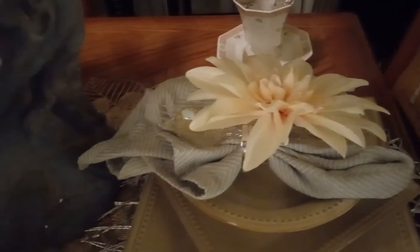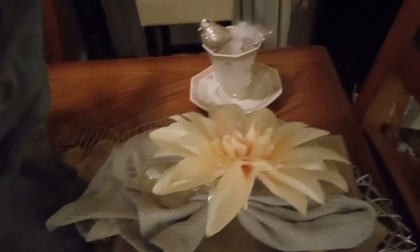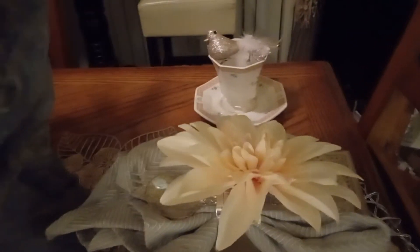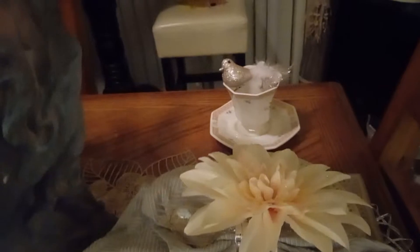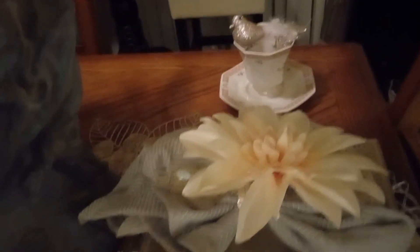And then over here I have another flower, because I couldn't find four of the other and four of the other. So I just mix and match. That's what I did — mix and match.